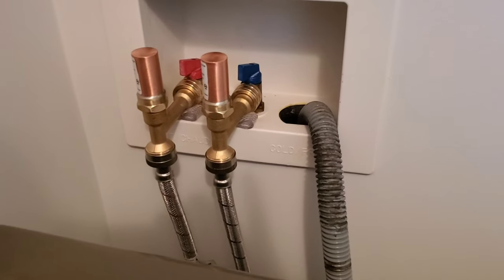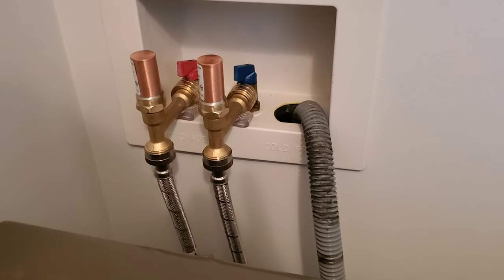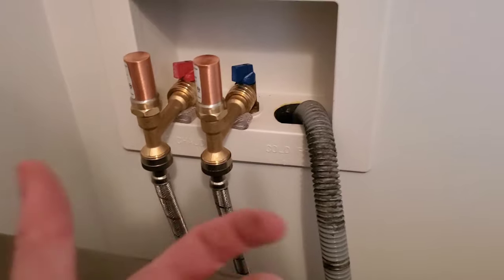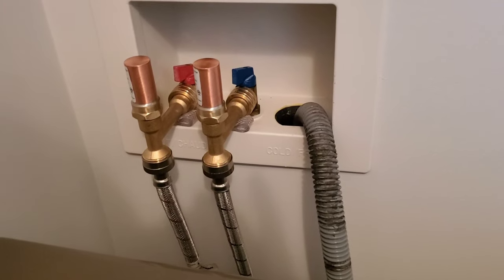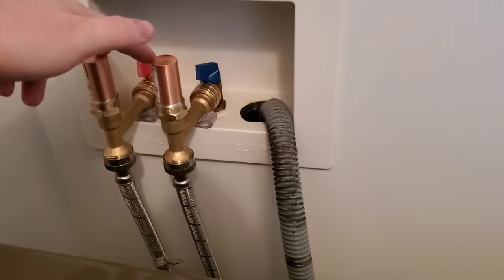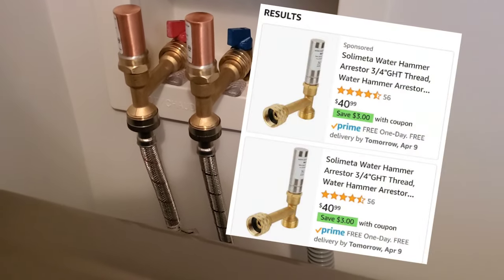And it's not the greatest for your pressurized water lines in your house. I wanted to prevent all of that from happening — I don't ever want to hear a big bang sound while the washer and dryer are going. So I bought these two things. These are called water hammer arresters.